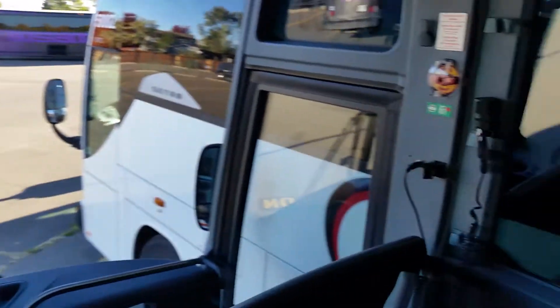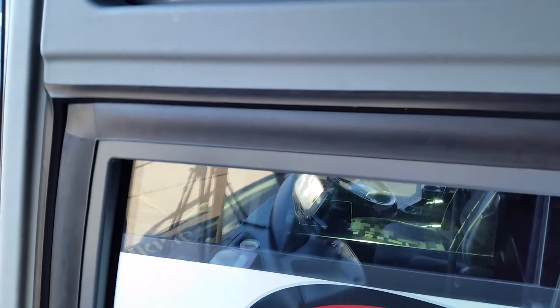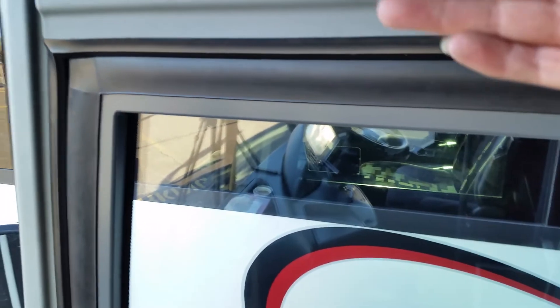We're going to work our front door. You've got an emergency air release. You can see the front door that the air lock is on because it's up. Go to the air release — the door is going to come down. You can see this little line is where it was up to, and then it can just be pushed open. Put the air back on and it's going to close — you see how the door moves up. That air lock must be working in order to take the coach.